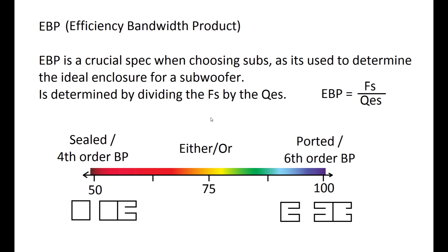On the EBP spectrum, values in the middle range can work either sealed or ported. Low EBP values are ideal for sealed or fourth-order enclosures, and high EBP values are ideal for ported or sixth-order. It might be a bit of work to calculate the EBP for each sub you're looking at, but it's worth it in the long run because it gives you a good idea of the ideal box for your speaker.